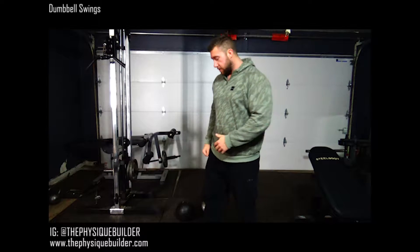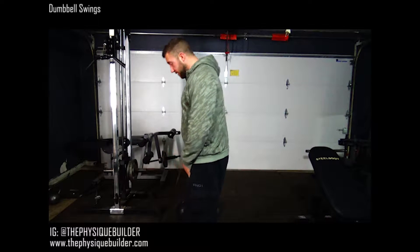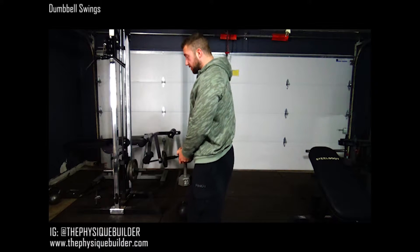Alright guys, I'm going to go ahead and show y'all how to do a dumbbell swing. Feet a little bit outside shoulder width, you're going to grab your dumbbell — just like a kettlebell swing.